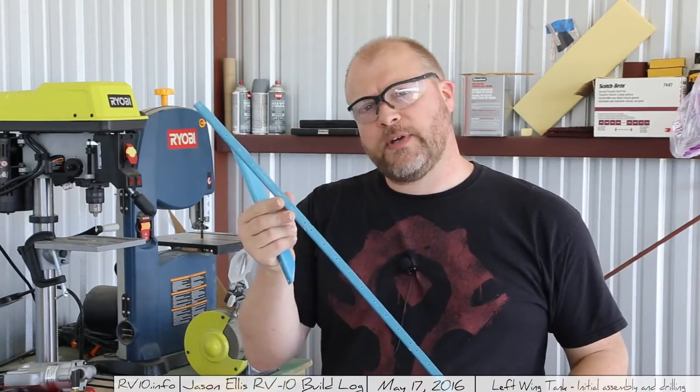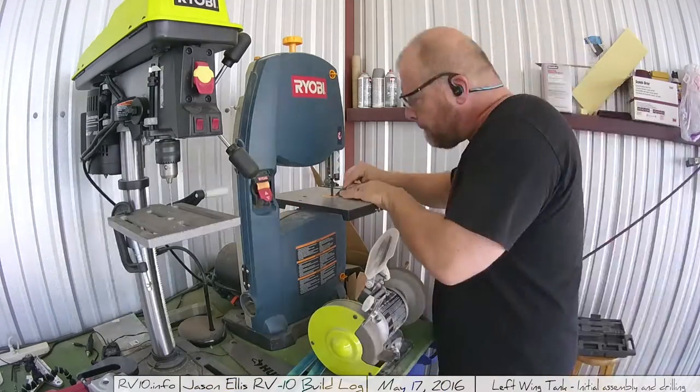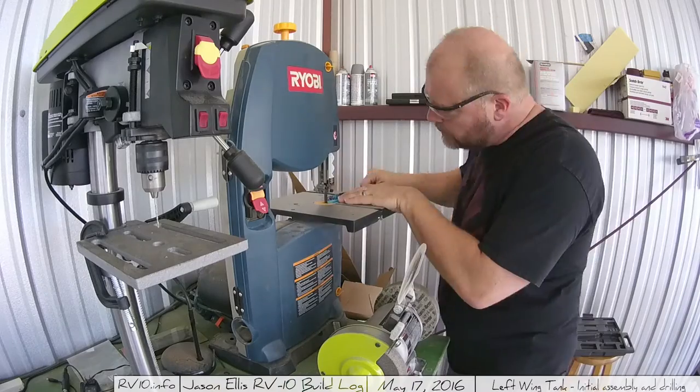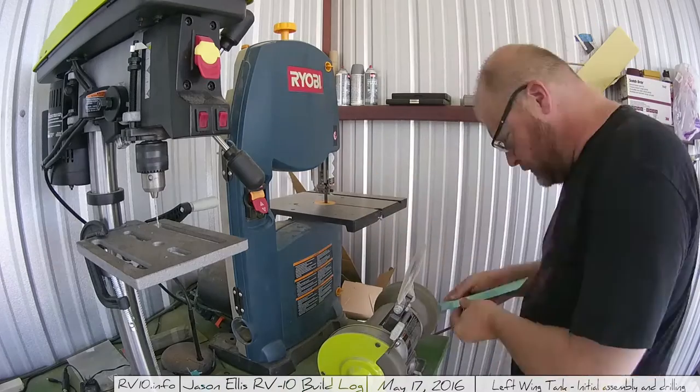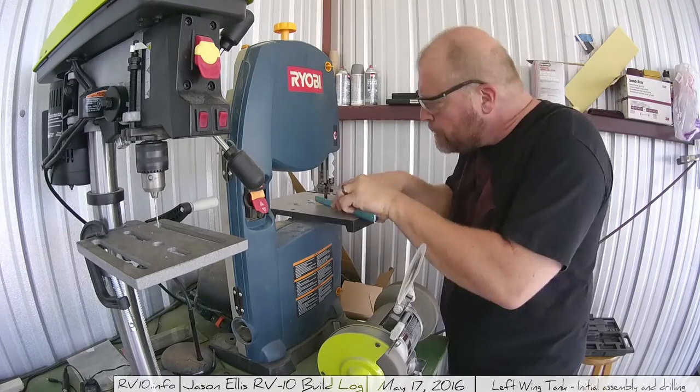It's just a matter of cutting it along the little dimple, and then cutting along the line between two of the other dimples to give it this kind of shape. You're going to make a bunch of these for each wing. You can do all of them at once and put aside half for the other tank. I chose to only do half of them — the left wing's worth of tank stiffeners — and left the other ones uncut for later.